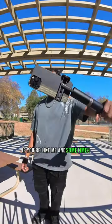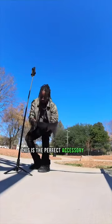Today we're checking out this tripod that I use to take pictures on the go. If you're like me and sometimes you have a fire fit and nobody to take your pictures, this is the perfect accessory to take with you.